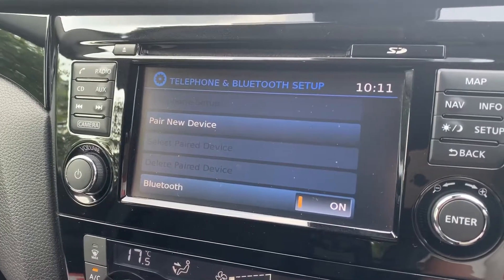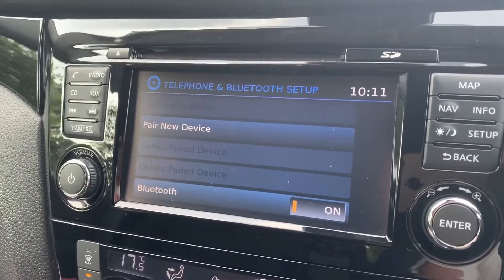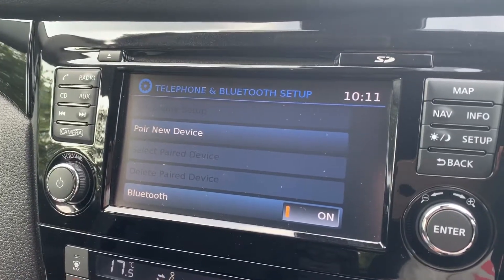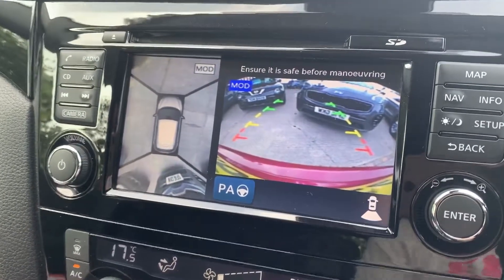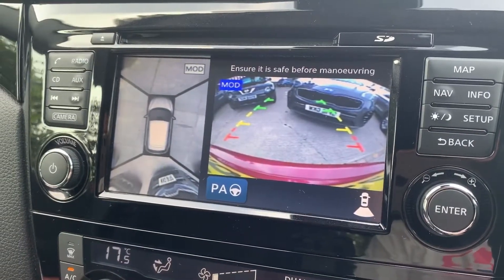Once you pair your phone, you'll obviously be able to make and receive phone calls and listen to your music as well. On top of that, this system has satellite navigation — there's a full video showing how that works on both our website and our Facebook page. If I pop the car into reverse, we have a 360 parking camera — you can see the reverse camera just there and you can hear the parking sensors going off.